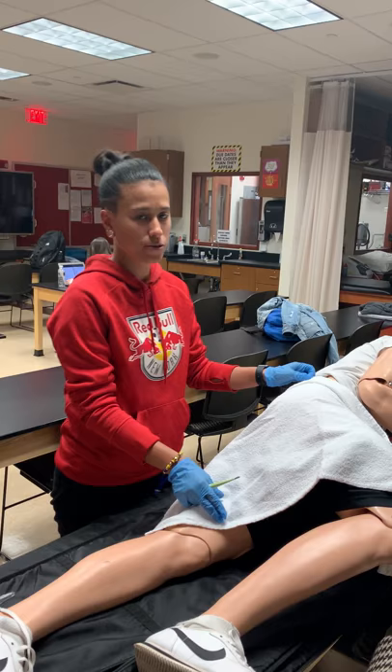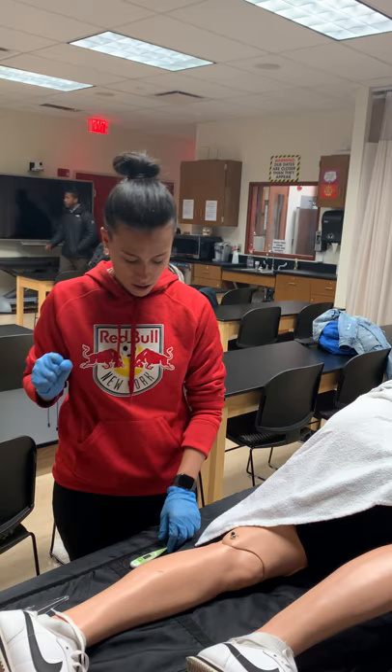First, I have the patient laying in a recovery position, making sure that he's comfortable with a towel draped over for privacy.